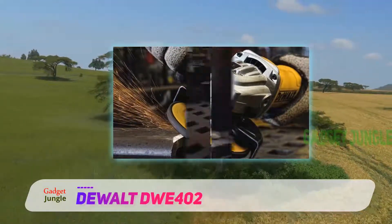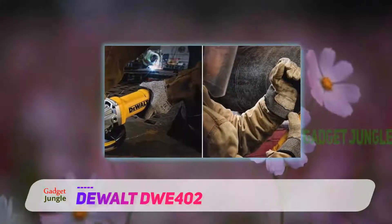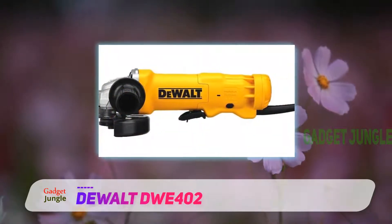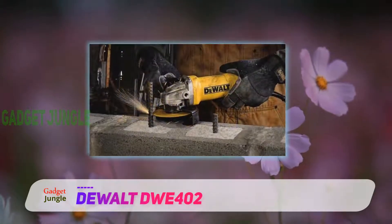It features an impressively powerful 1,400 watt, 11-amp motor inside it. It can reach impressive speeds as well, up to 11,000 RPM at most. It also has a dust ejection system which stops small debris from getting into the machine and clogging up the motor, so it's a breeze to work with.